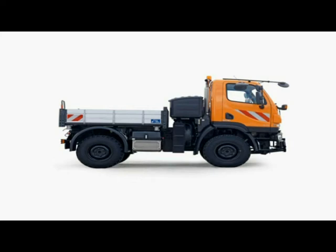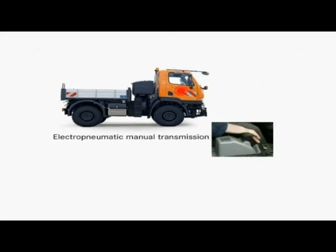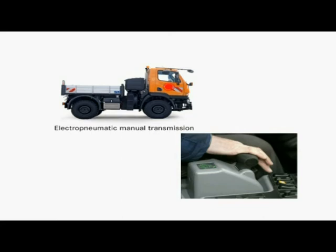The Unimog U20 offers effortlessly fast gear shifting. The full Synchromesh electro-pneumatic manual transmission with up to 16 forward and 14 reverse gears delivers high power, even at very low speeds. The Synchromesh EQR system helps you quickly change direction, say when clearing snow.